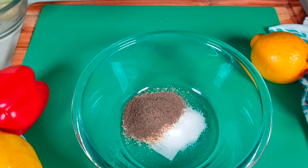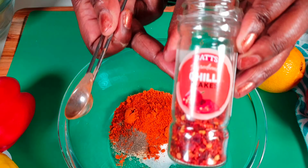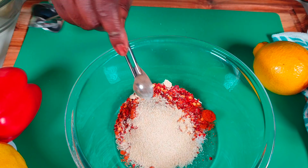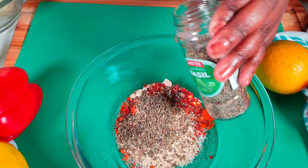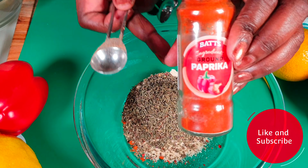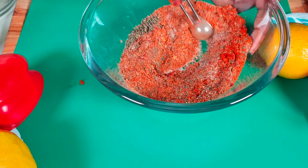Two teaspoons of black pepper — you can use white pepper if you have one. Then two teaspoons of cayenne pepper, basil, thyme — two teaspoons. I told you guys we use a lot of spices today. And three teaspoons of paprika. Then you mix it all together. These are our spices.